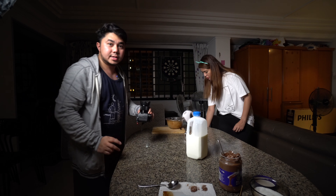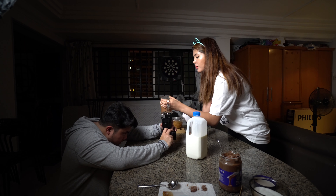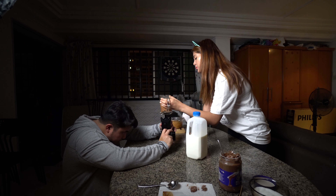So next shot nito, plan ko is galing sa ilalim yung shot — baba pa. Ito yung challenge naman nito — mahirap mag-focus kapag ganito.